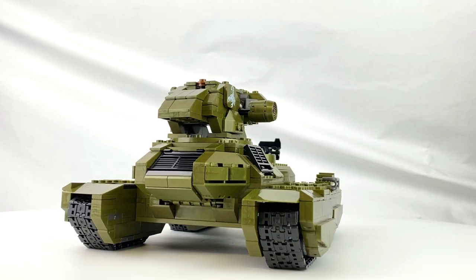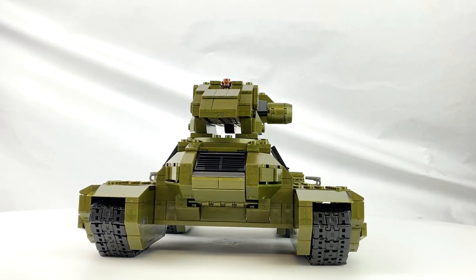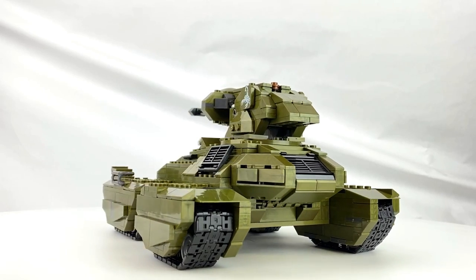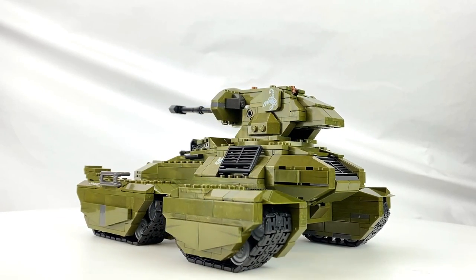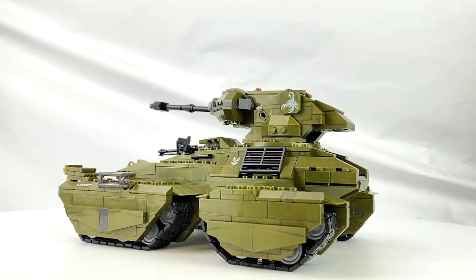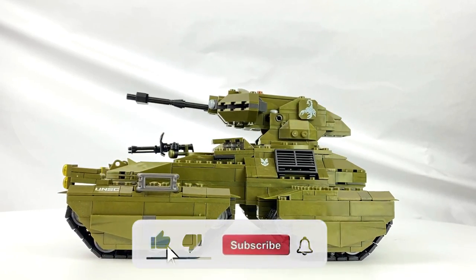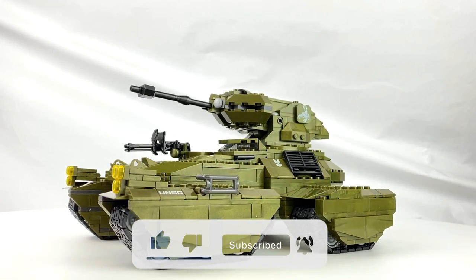And here it is — the latest iteration of the Scorpion tank from Mega, and boy does it look good. This thing has some serious shelf appeal and it looks pretty fantastic spinning around on the turntable too. I couldn't be happier to finally have this thing built and added to my collection.